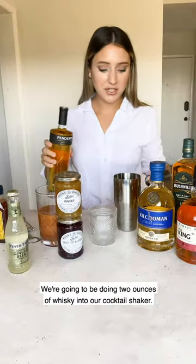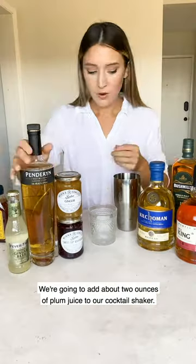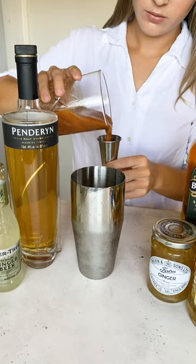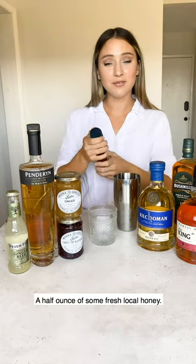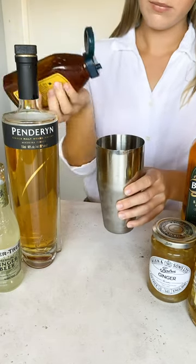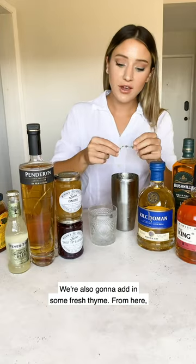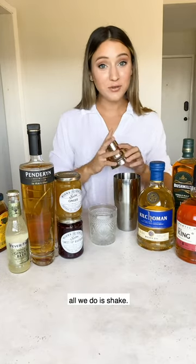We're going to do two ounces of whiskey into our cocktail shaker, about two ounces of plum juice, a half ounce of fresh local honey, a spoonful of ginger jam, and we're also going to add in some fresh thyme.